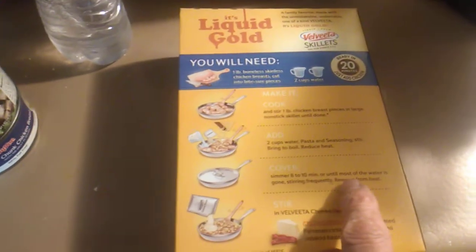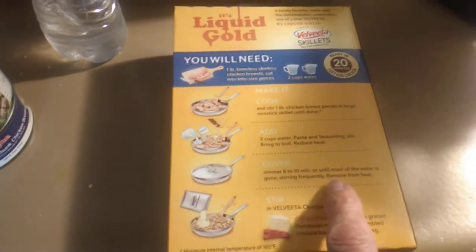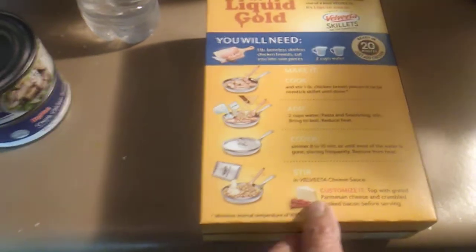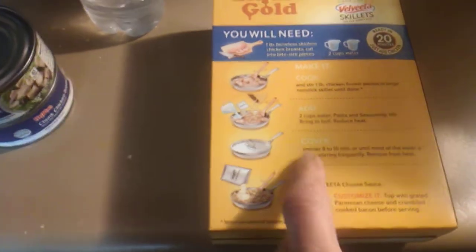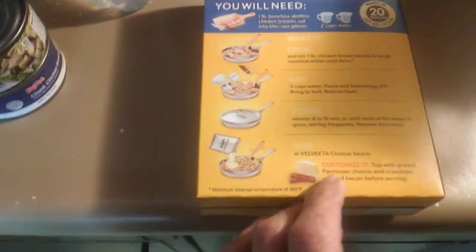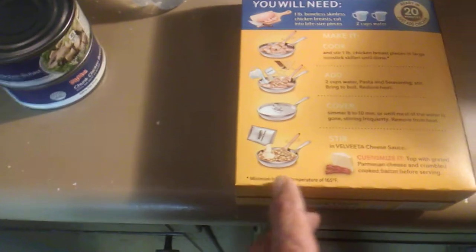Stir it and bring to a boil. Cover for eight to ten minutes until most of the water is gone, stirring frequently. Then remove from heat and stir in the Velveeta cheese sauce and the chicken — probably right during the cover part. Stay tuned, everybody.